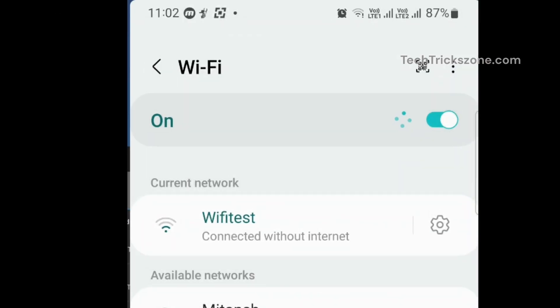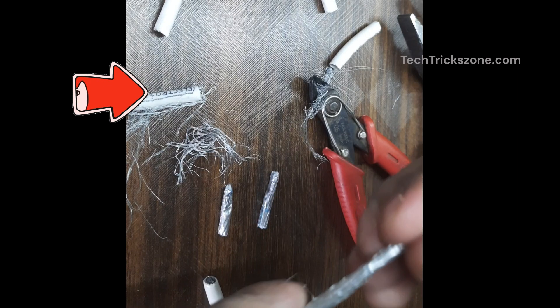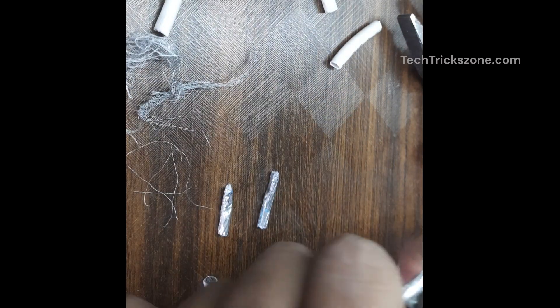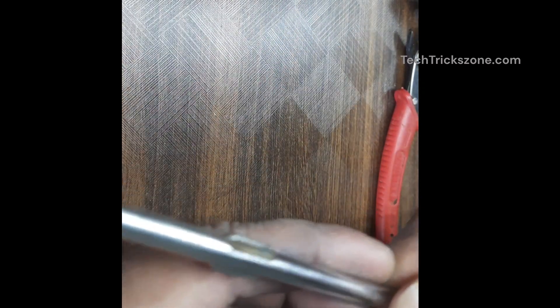Signal strength is minus 72 dBm before antenna connection. Carefully strip the coaxial cable and start by shaping the copper wire into a zigzag or circular shape. This will act as the antenna element to capture signals effectively. Use a screwdriver to help turn the copper wire into a zigzag or circular shape.